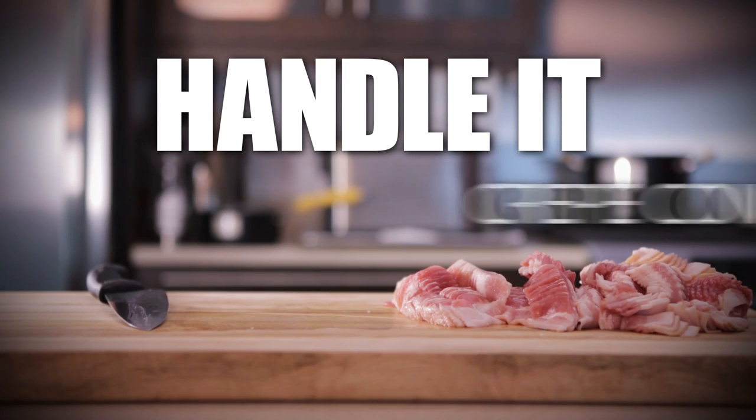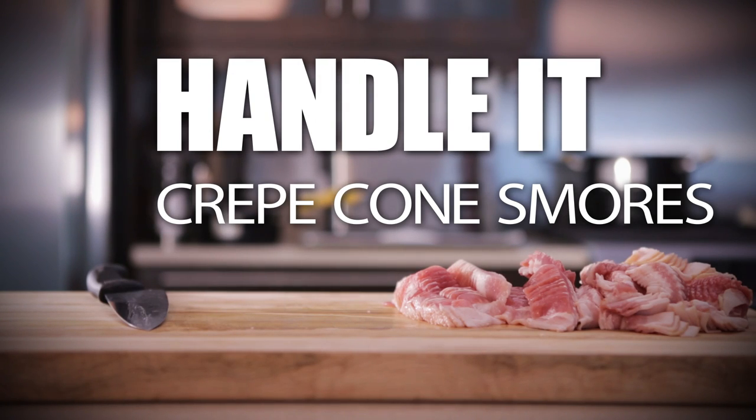Oh hey, didn't see you there. Handlit, remember the show? We do, we cook. So let me know, we're doing crepe cone s'mores today. Crepe cone s'mores — you're gonna have to watch the video to see what it is. Hey, welcome to Handlit.